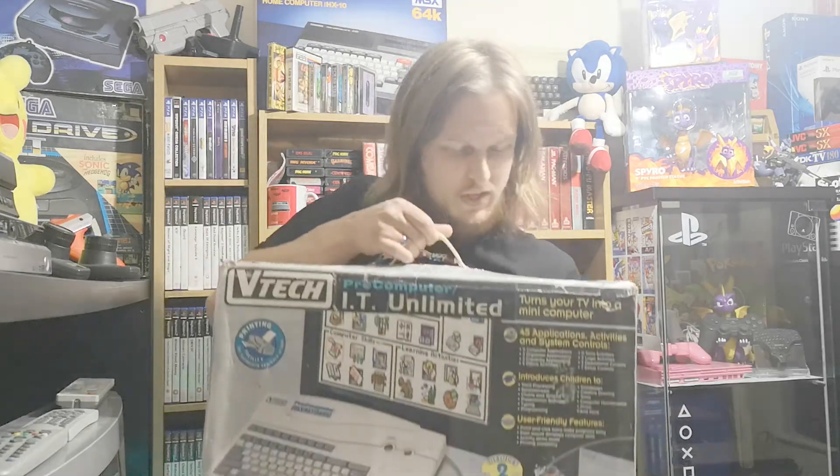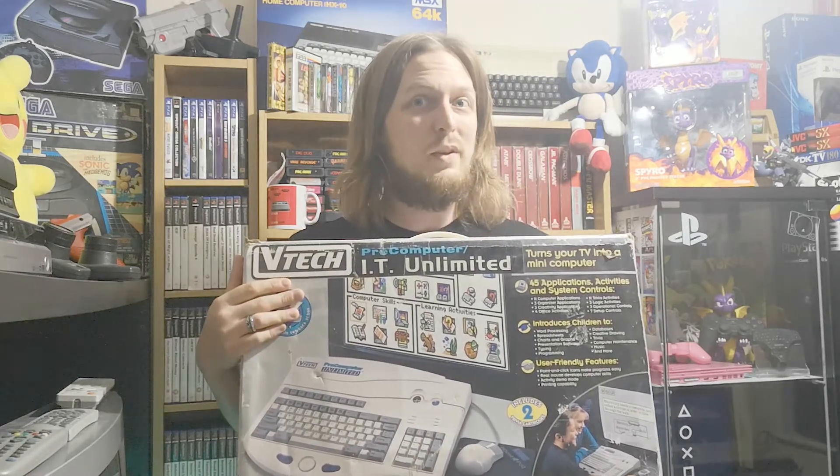In the early 90s, every shop you went into had a VTech kids product. Well, in 1996 they decided to get a little bit more ambitious and ended up releasing this — the Pre-Computer Unlimited. We're going to be taking this out of its box and having a little look at it, and there'll be a couple of things that I think you might be quite surprised by, considering it's a kids toy.